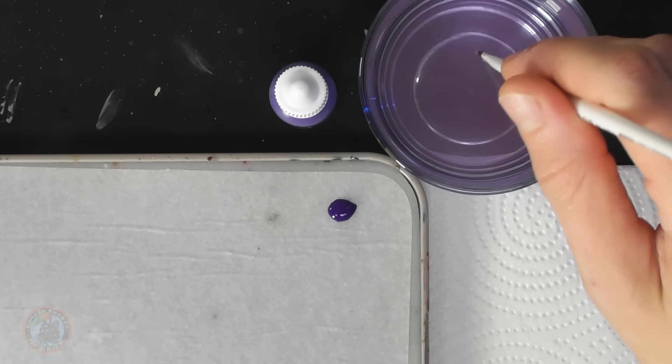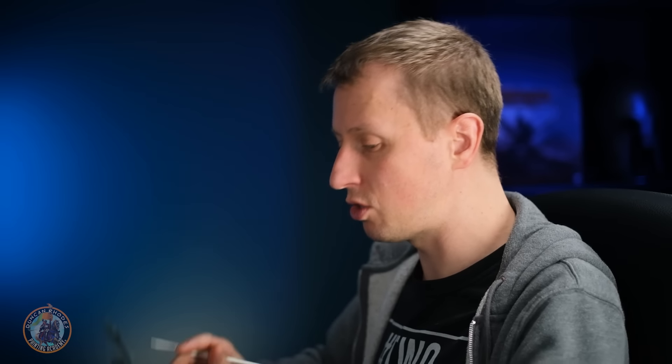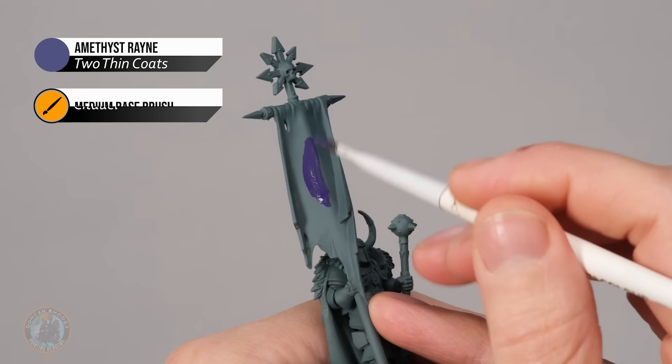The third method is a banner covered in runes and script, giving the impression it has become infused with magic — working particularly well for Tzeentch but also Slaanesh. For this example I'm using purples, though you can use blues or any colour you like. Start by base coating with Amethyst Rain using the rough base coating brush — thin the paint down with a little water and block in all the fabric.